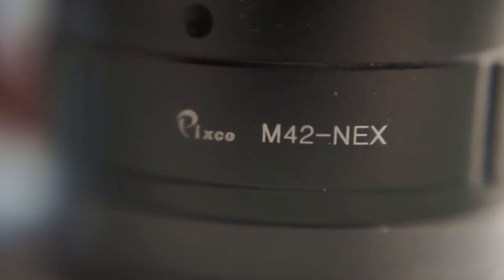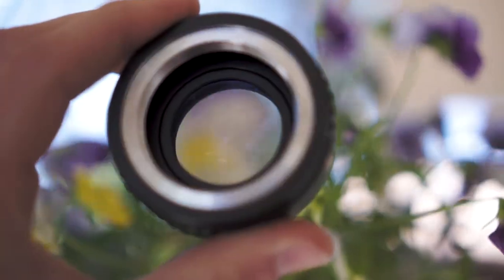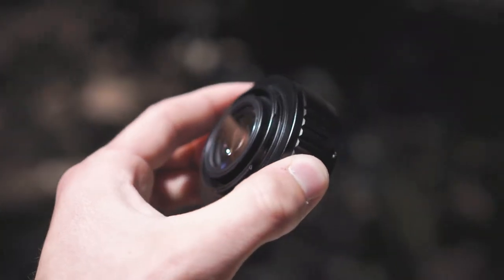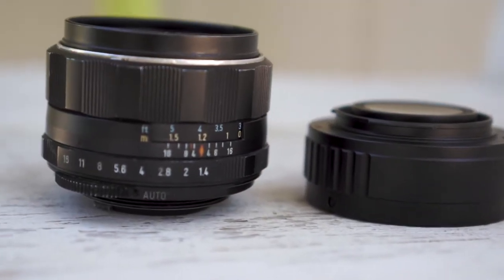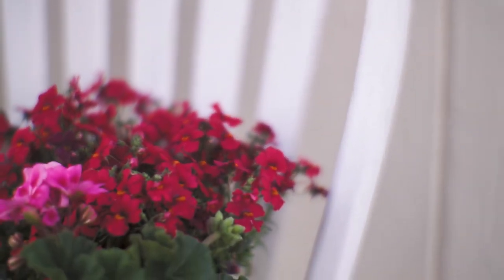Sometimes branded under the name Pixco, this focal reducer is sturdy and feels nice in the hand. The outer construction is all metal, which appears to have two glass elements inside. I got my adapter in the classic M42 thread mount so that I can use my Pentax Takumar 50mm f1.4 lens. With this adapter, you can achieve some incredible bokeh with this legacy lens.